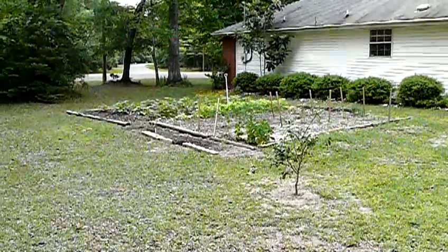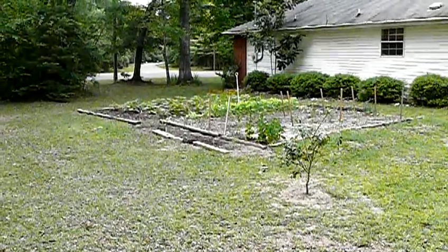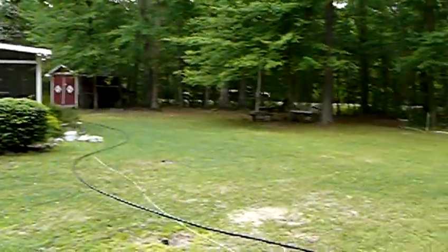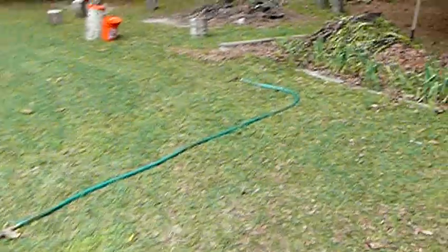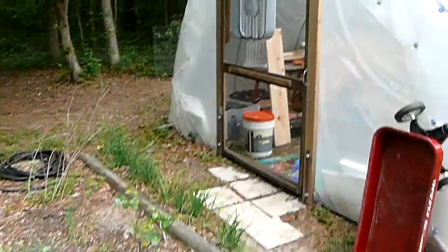Backyard Farming, Florida, April the 19th. I'm going to give an update on the hydroponics system today and talk a little bit about chemistry primarily.